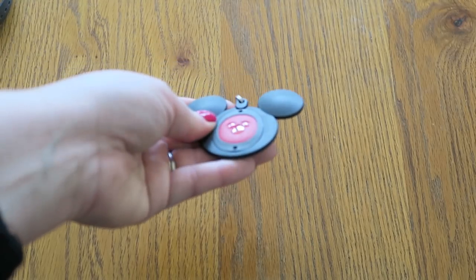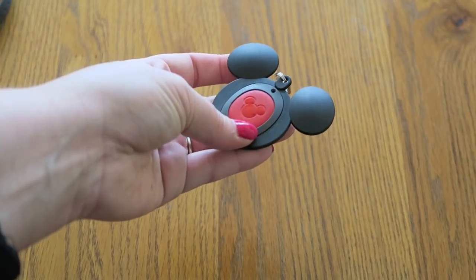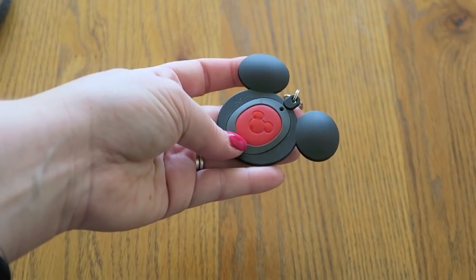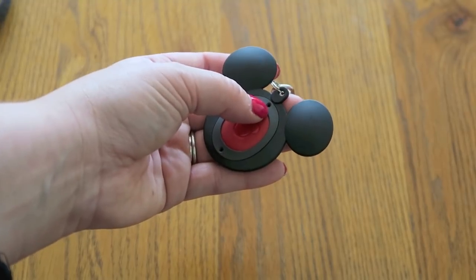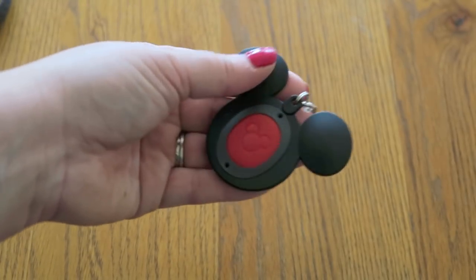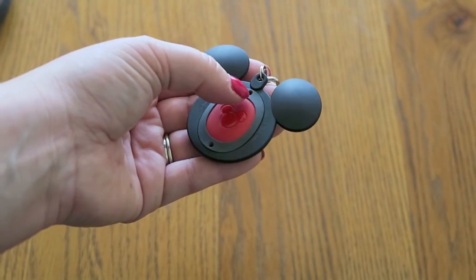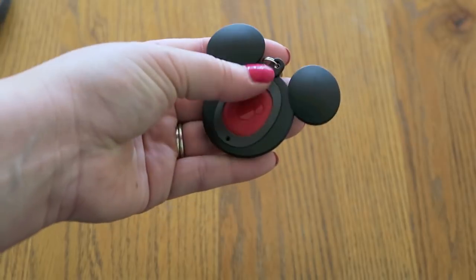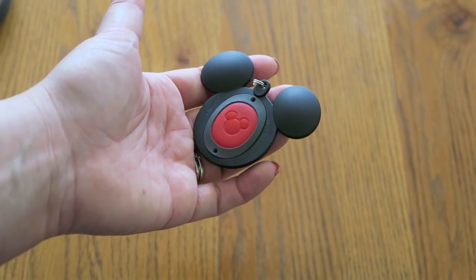I will definitely let you guys know how this wears, or if it falls off or breaks. It does feel very secure now that it's on there — I don't think anything is going to fall off. Obviously I need to put the screws back in as well, so be careful not to lose the screws because this doesn't come with extras. You only have the ones that come with the band, so don't lose those teeny tiny screws.